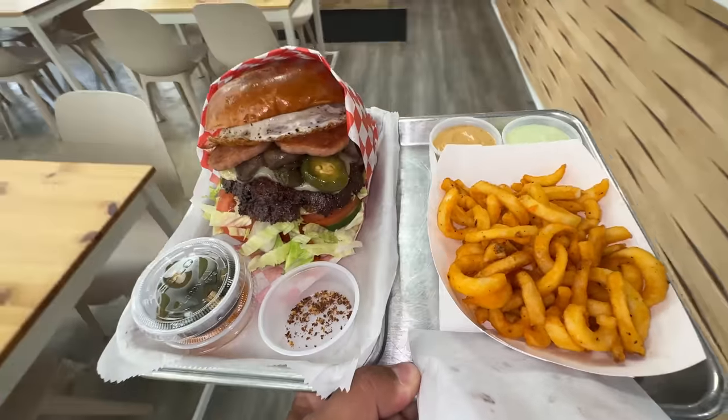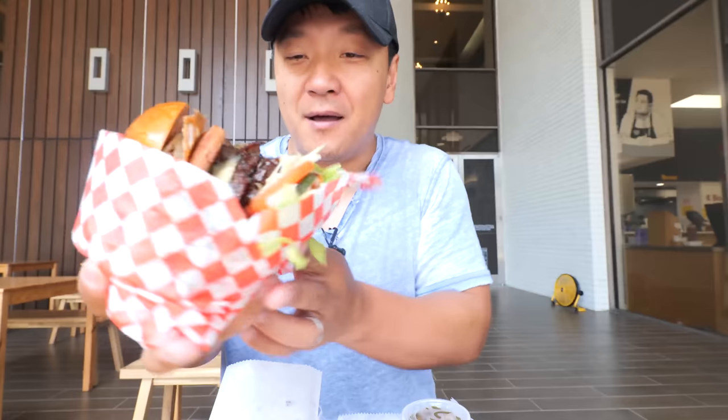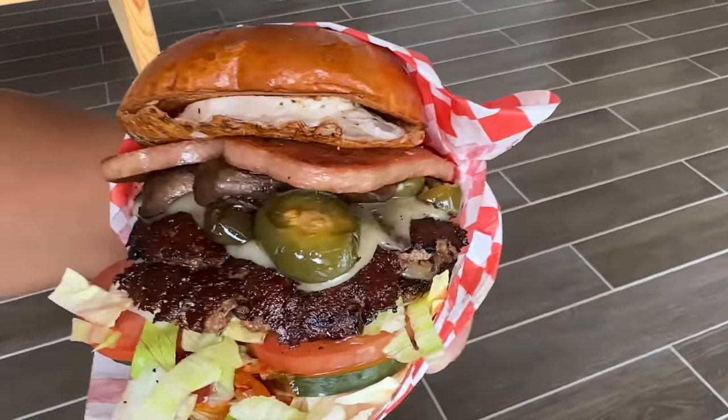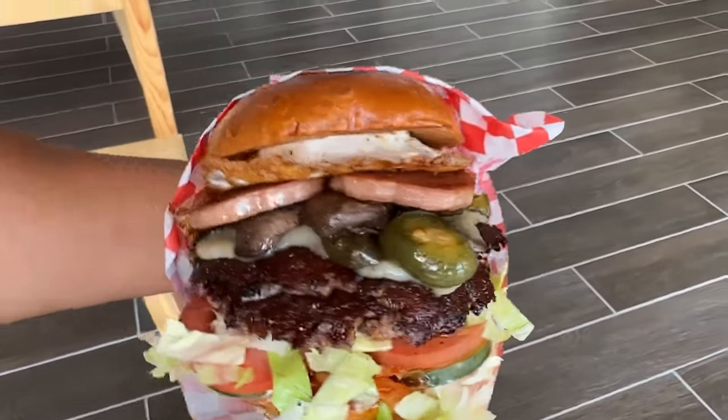And here it is — my monstrous, multi-layered skyscraper of a burger. Tomatoes, pickles, jalapeños, mushrooms, Spam, egg, lettuce, kimchi, tomatoes, and pepper jack cheese.